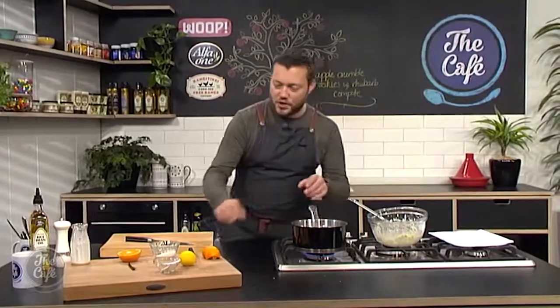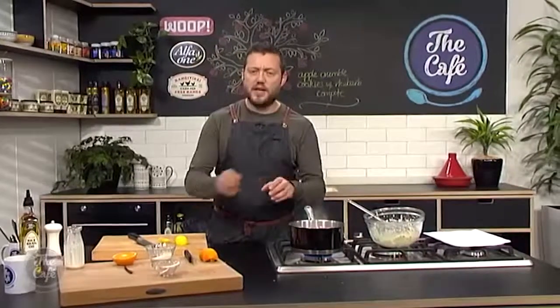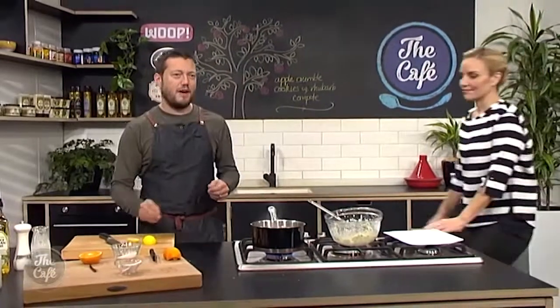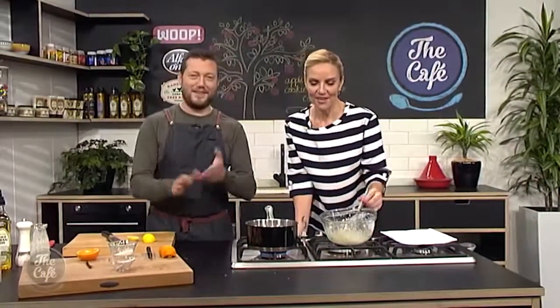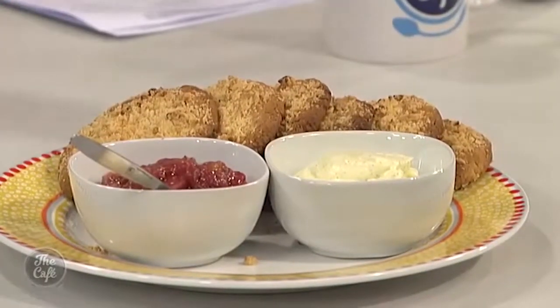We'll keep an eye on the rhubarb as it cooks down. Always taste it at the end — if it's still a bit tart or you want it sweeter, just add a little bit more sugar and make sure it dissolves. If it's a little bit too sweet, finish it with a bit of lime. This is what the cream should look like — it looks delicious.